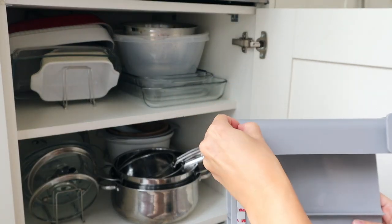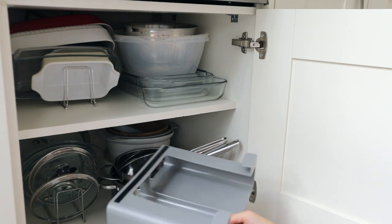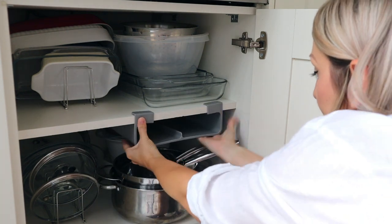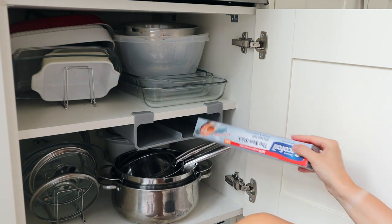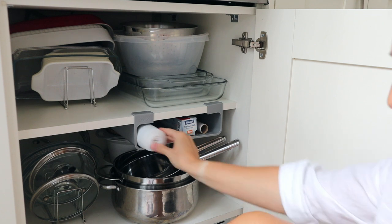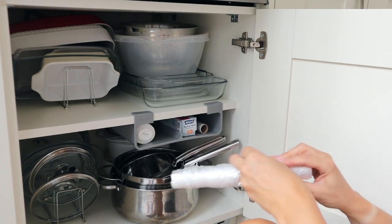It sounds silly but I honestly think that the under-shelf storage is amazing. The foil and cling film is always just thrown in the drawer, so I feel like this will be super useful and such a good use of what would otherwise be unused space.